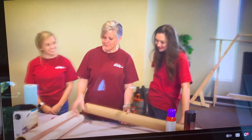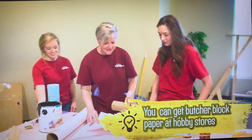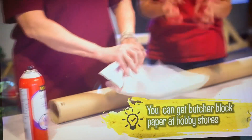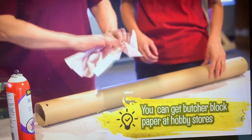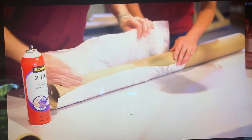This is the tree trunk. We are going to cut off pieces of paper — I've already cut one piece. Crumple up your paper to give it the natural texture of tree bark. We are using spray adhesive to attach the paper to the carpet tube.